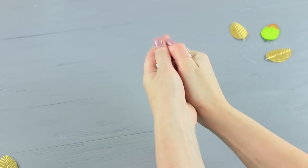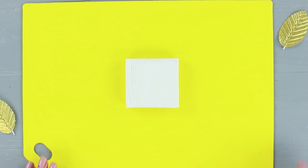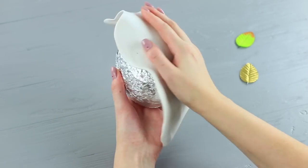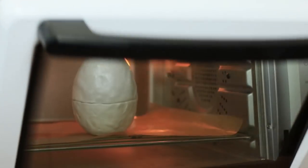Make an egg six inches tall out of foil. Roll out some polymer clay and wrap the egg in it. Make a cut all the way around. Bake it in an oven according to the clay instructions.